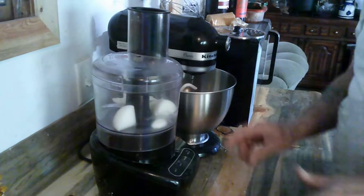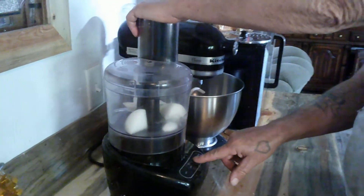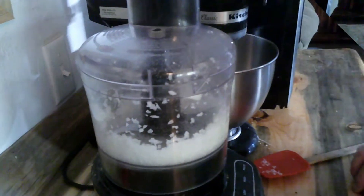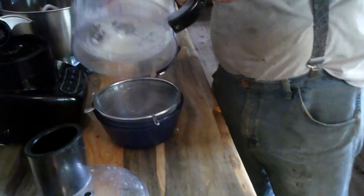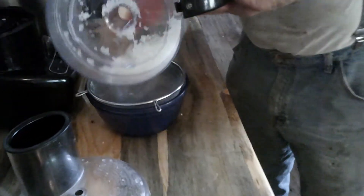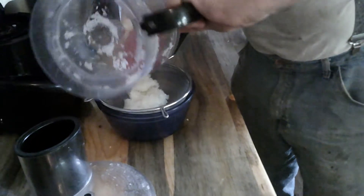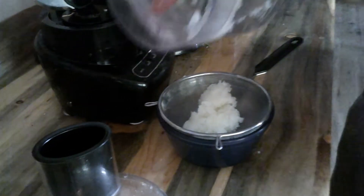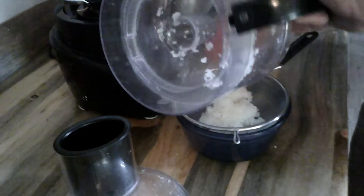Just cut that in quarters, then put this into a food processor and puree it out. Once it's been pulsed out pretty well, you want to drain it — get yourself a little kitchen strainer and let the juice drain out for about 30 minutes.